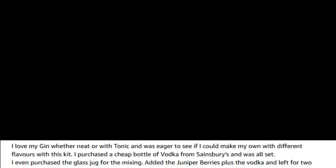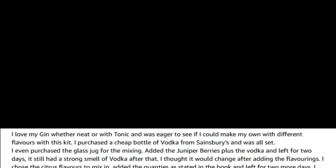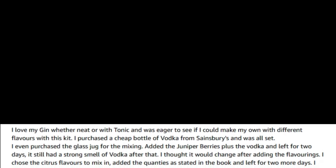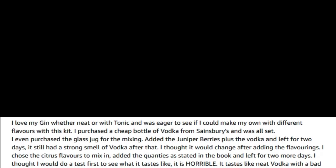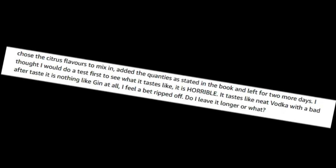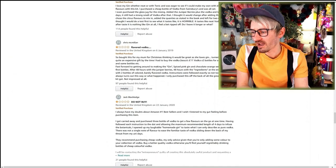Proz says: 'I love my gin whether neat or with tonic, and was eager to see if I can make my own with different flavors. I purchased a cheap bottle of vodka from Sainsbury's. I added the juniper berries plus the vodka and left for two days — it still smells of vodka. After adding the citrus flavorings and leaving two more days, it is horrible! It tastes like neat vodka with a bad aftertaste, nothing like gin at all.' There are some pretty harsh reviews! Jack told us not to buy it — too late Jack, I've already bought it! And someone said it just gives you flavored vodka.